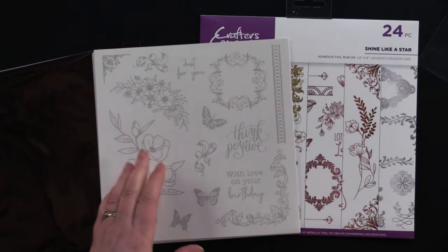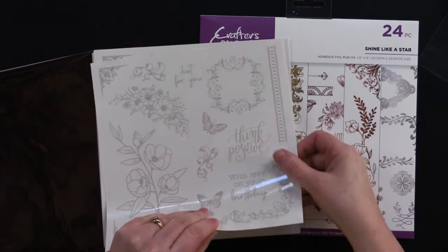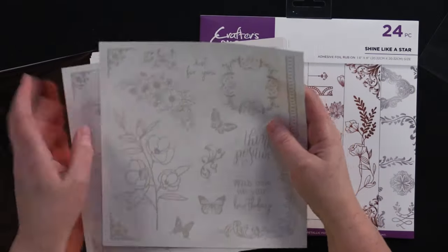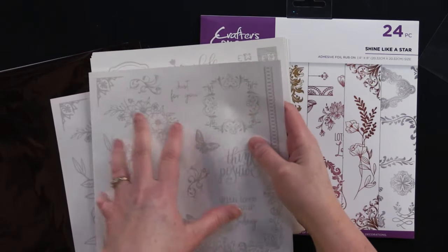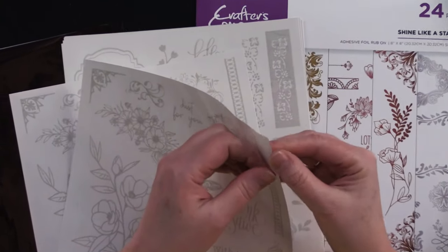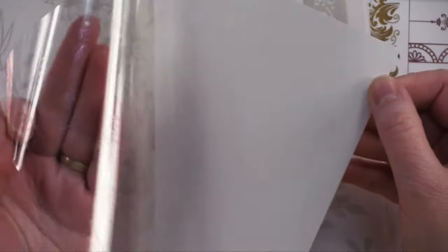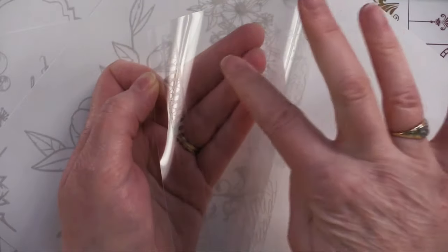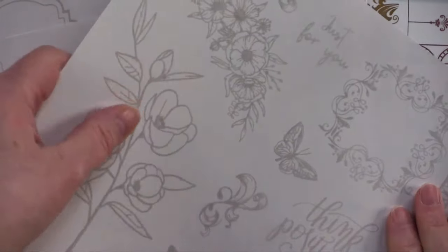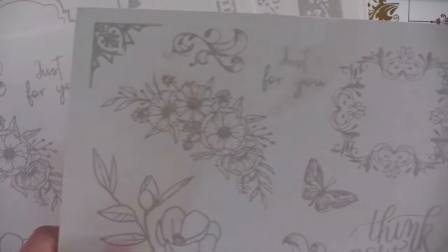Let's take a look at what you get in the Shine Like a Star. You've got two of each of these - these are adhesive sheets. They have this little gray printing on them, and when you separate this acetate, the little gray side is tacky on this side. What you want to do is take your little scissors and cut them out, which I'll show you how to do.